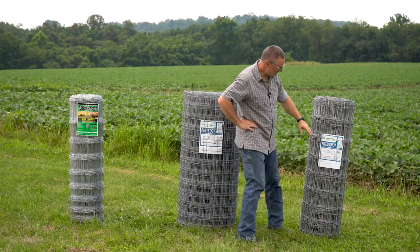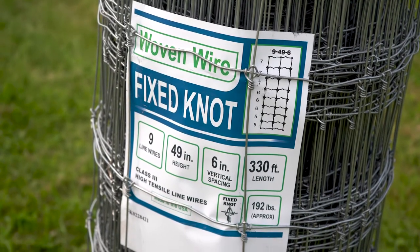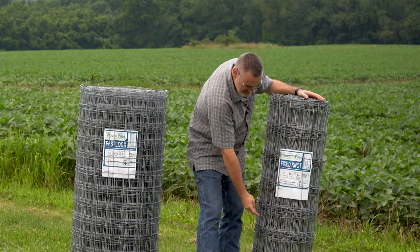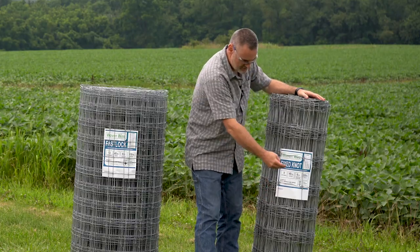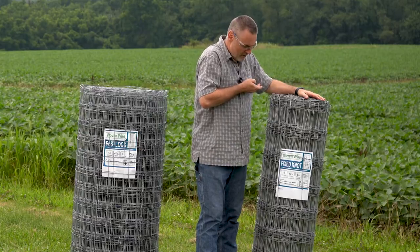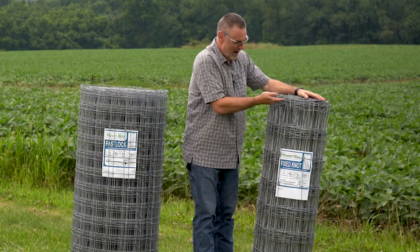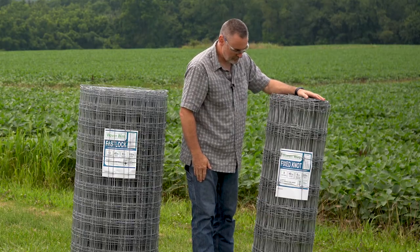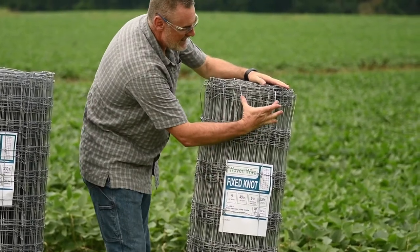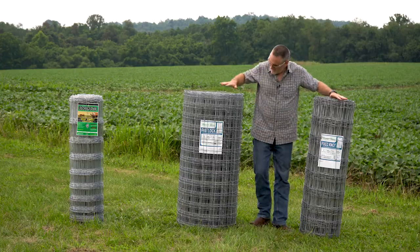We'll come over here to this one here. Notice it says 9, 49, 6. The 9 is the number of line wires that are horizontally within this roll. 49 inches is the total height of this particular roll. And the 6 is the space between the actual verticals.